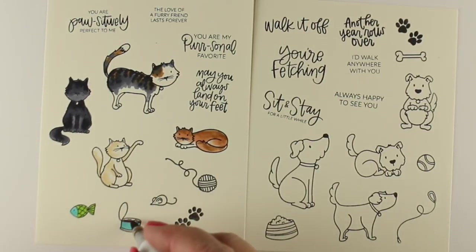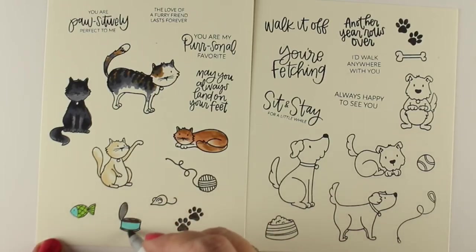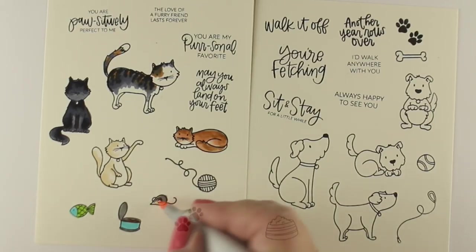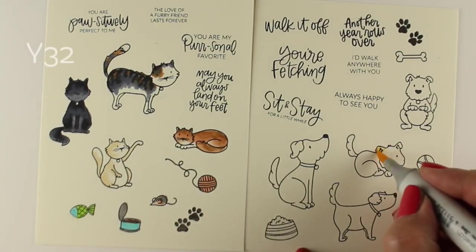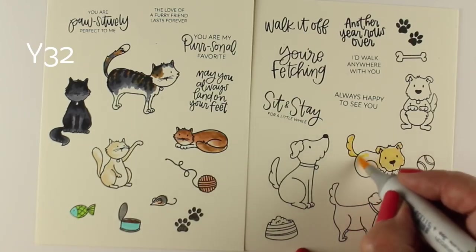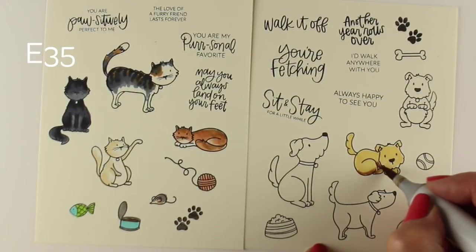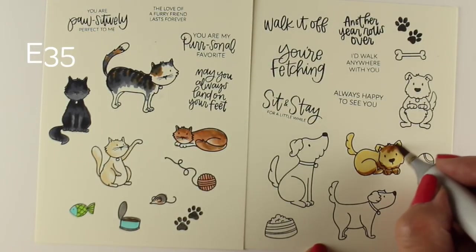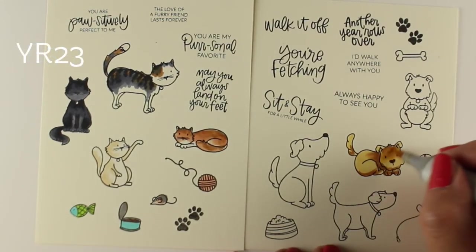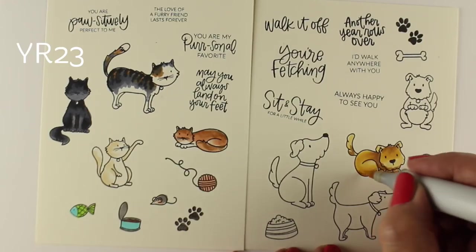I stamped out all the sentiments so you can see what they all are. They're pet-oriented, but you can use them for a card for a human. Some stamp sets are all for people with pets or people who have just adopted a pet. This one you can use for a lot of different stuff, and of course you'd probably send it to somebody who's a cat fan or a dog fan. My card is going to be for fans of all four-legged critters because it's going to have all of these on it.